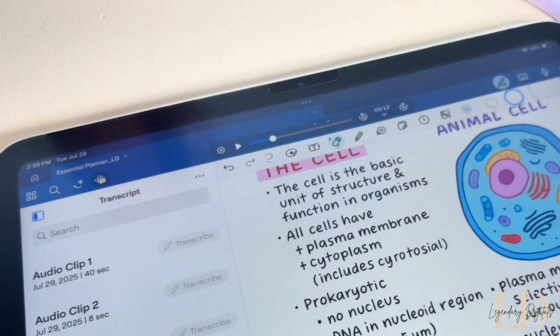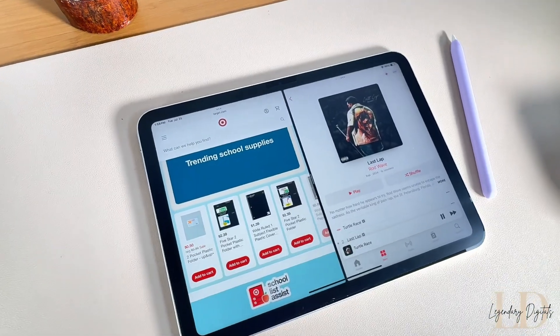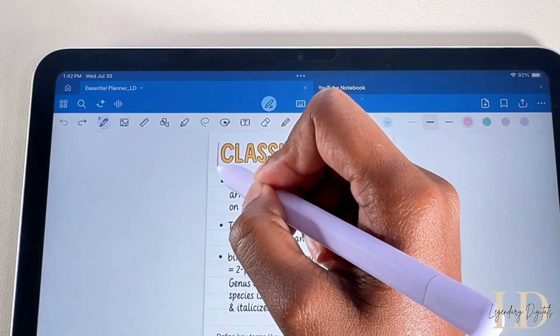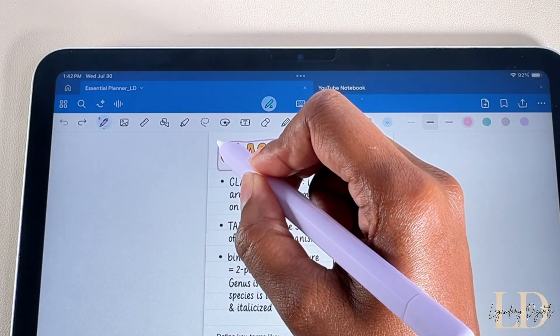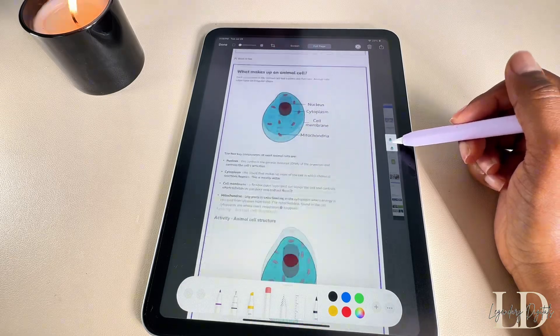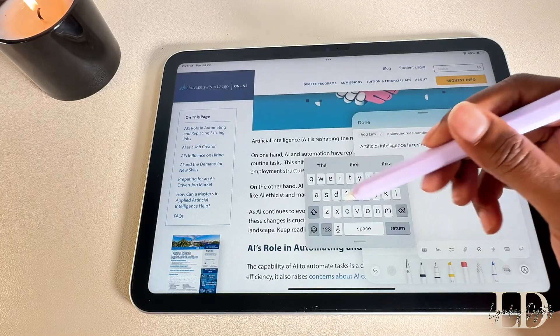Hi guys, it's Jasmine. Welcome back to my channel, or welcome if you're new here. Don't forget to like, comment, and subscribe. If you're a student, this one's for you. I'm spilling the tea on how to get the most out of your iPad. Let's get into it.